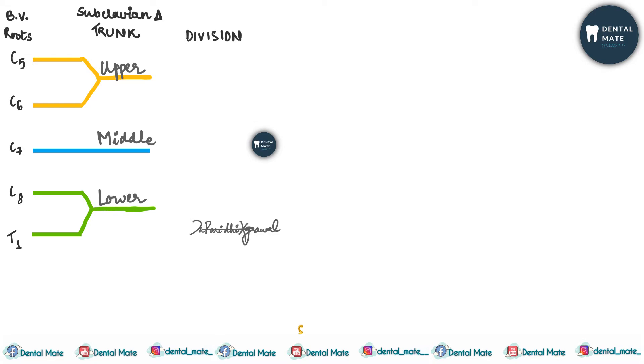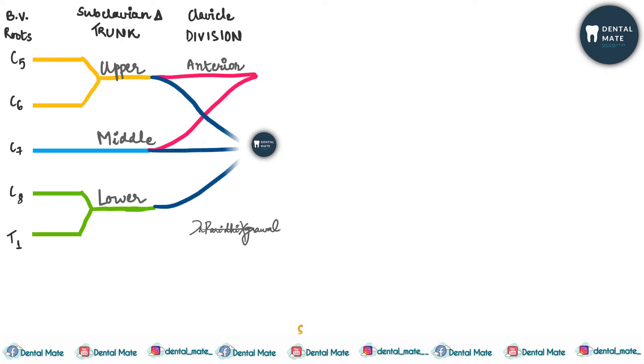After the trunks come the divisions, which are located at the clavicle. The upper and middle trunks join together to form the anterior division, while the upper, middle, and lower trunks all three join together to form the posterior division.